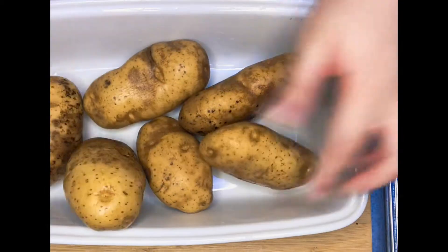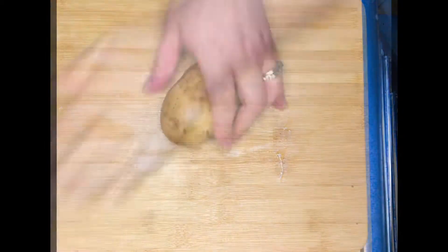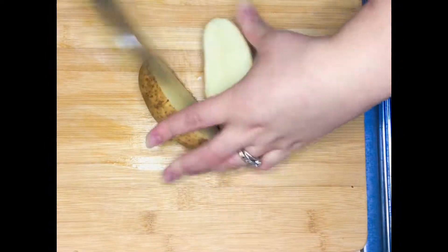Hi everyone, today you're going to be learning how to do potato wedges. You start by washing six large potatoes and go ahead and cut them.